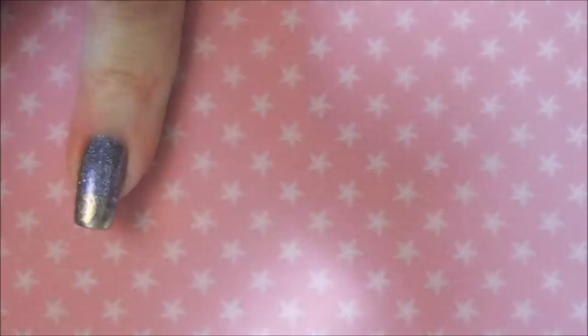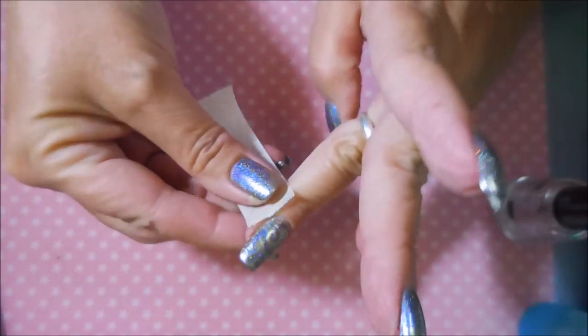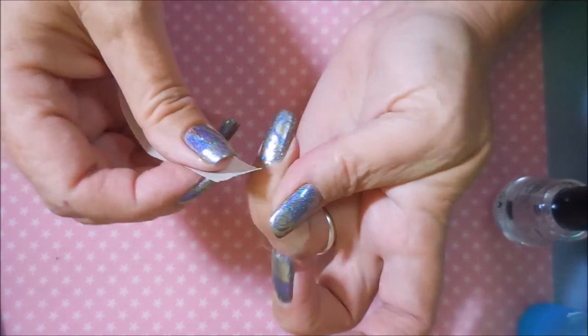I just wanted something a little different. Sometimes I get in there and just start playing, and it's just nail polish — if we don't like it, it's all good. If it comes off, we can do something else. But I actually ended up really liking this one. I'm going to do some cleanup of some tape real quick, but I really did like this one.